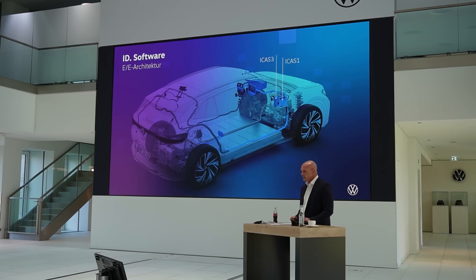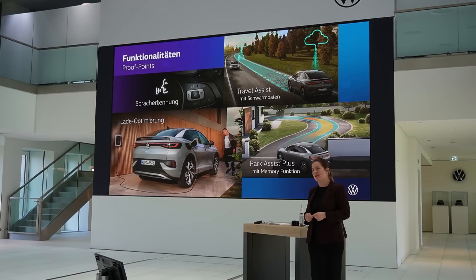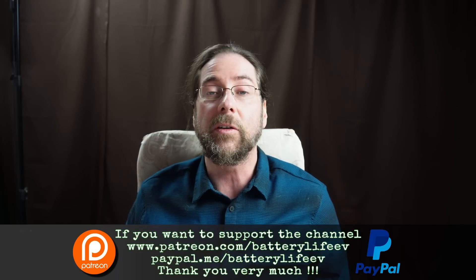Hello everyone, thanks for hanging out with me today. I want to show you the Park Assist Plus of the new software version 3.0 in the ID family a bit closer. I was in Wolfsburg a week ago and I could drive an ID.3 with Park Assist Plus in software version 3.0, and I wanted to show you how that worked.